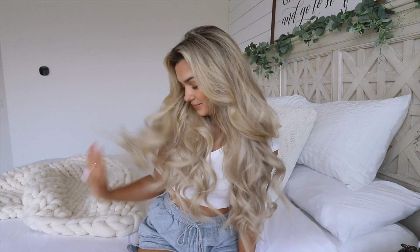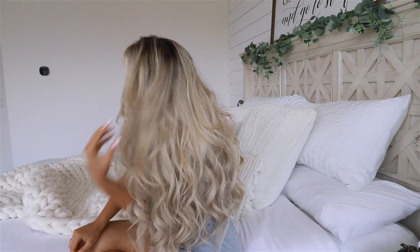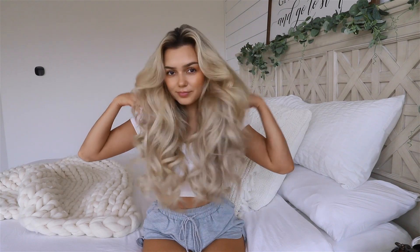I hope you guys enjoyed this tutorial. Thank you guys so much for watching. Let me know what you guys thought in the comments, don't forget to like and subscribe, and I will see you guys in my next video. Bye!